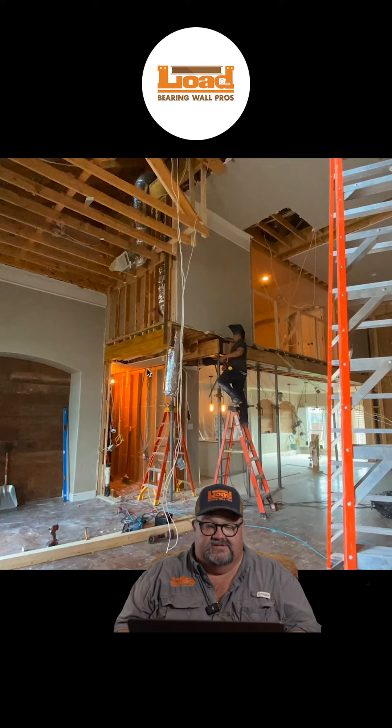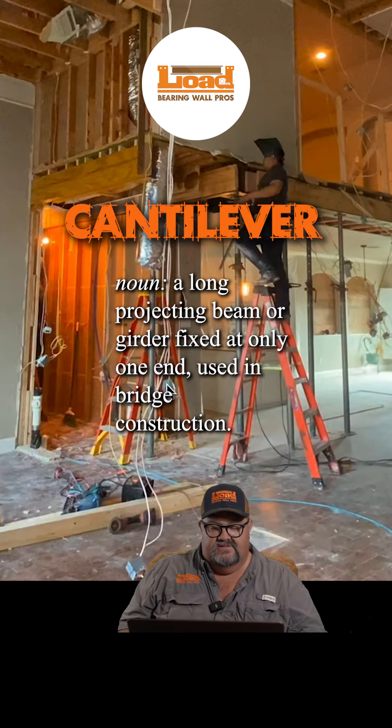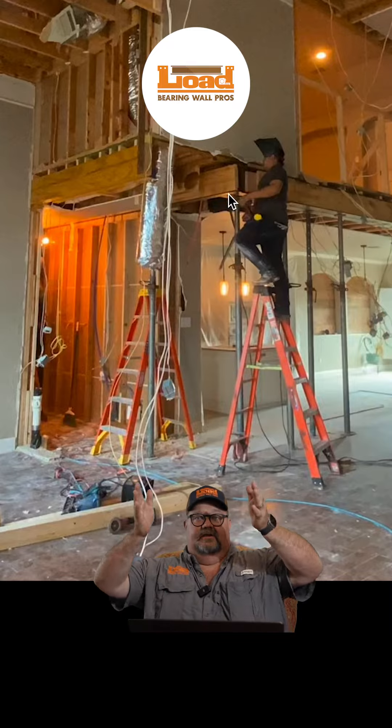We have a representation of another technique we use called cantilevering. This beam right here is behind this pipe and this ladder, but we're going to put in two steel pipe columns here and here. The rule on cantilevering is I want you to cantilever that seat on the north end by yourself.